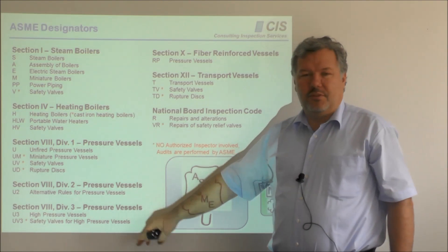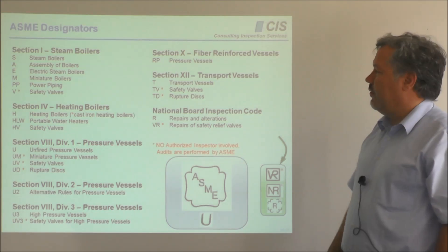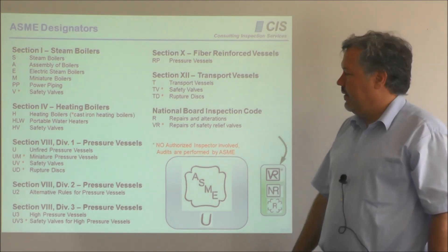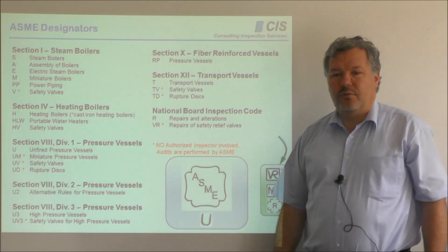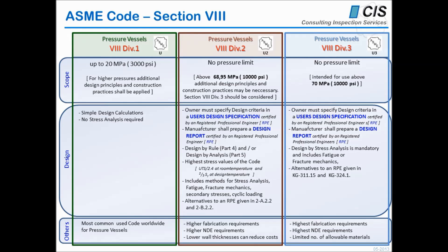Section 8 Division 2 and Section 8 Division 3 are for different scopes of pressure vessels. Section 10 and Section 12 are less common in terms of certificate holders — they are for fiber-reinforced plastic vessels and transportation vessels. Repairs and alterations come under a similar but slightly different program under the National Board Inspection Code and the R certificate, or R stamp, that goes with it. Normal pressure vessels are all Section 8 Division 1, which goes with the U certificate, and there is a limitation up to 3,000 psi or 200 bar. In excess of that, you would enter Section 8 Division 2.